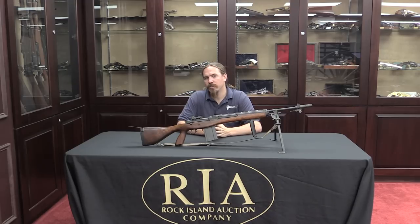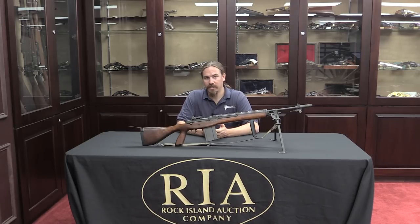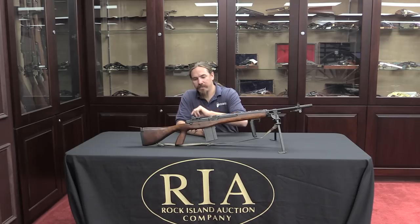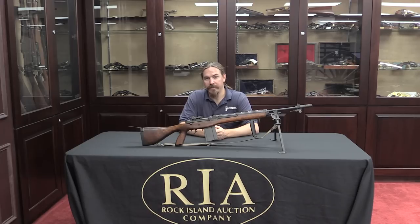Now I say clone because the original M14E2 was a select fire rifle. In today's legal system it's a machine gun — it has to be registered, etc. This gun is actually, technically, a Springfield M1A that has been built up to be a clone of the M14E2.